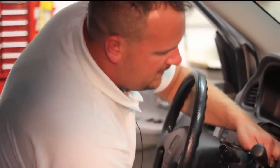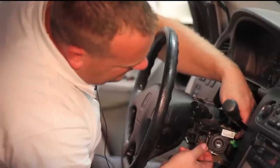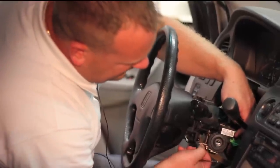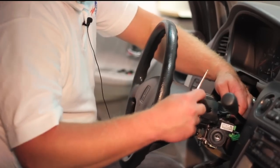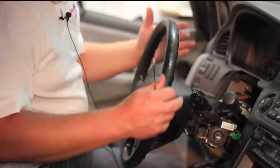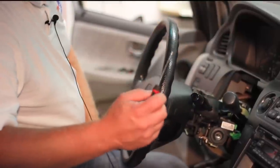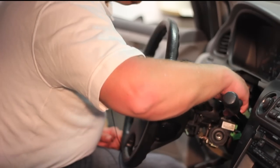Now that the column is down a bit, let's disconnect the electrical connectors — to the ignition switch, to the lock cylinder, to the immobilizer unit, to the shift interlock solenoid, and also the connectors for the turn signals and wipers — just to free up some working space. You might want to use a 90-degree pick or a small pocket screwdriver to help press some of these tabs in and make the job easier.